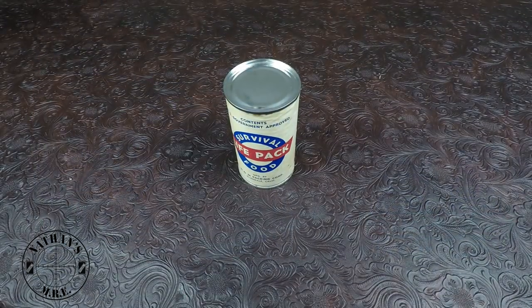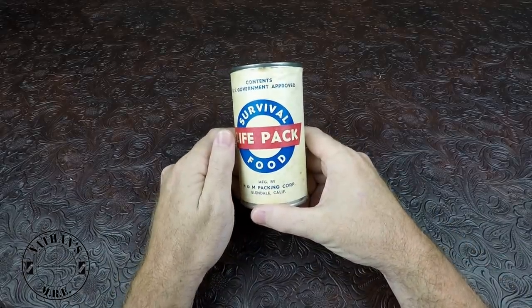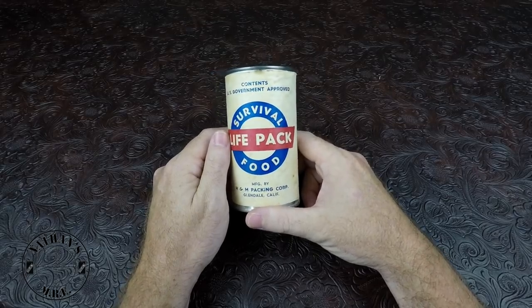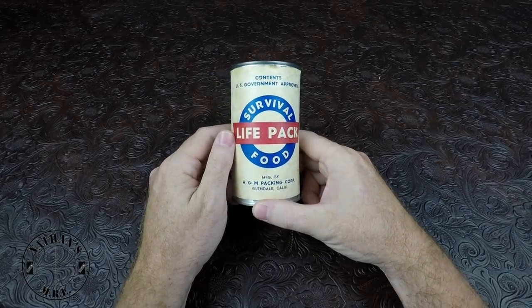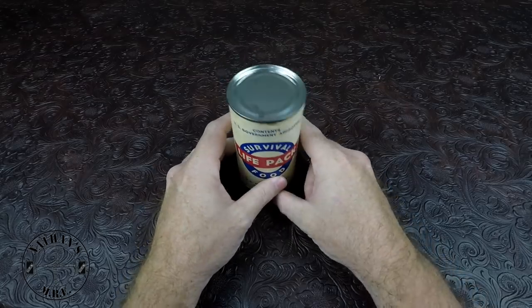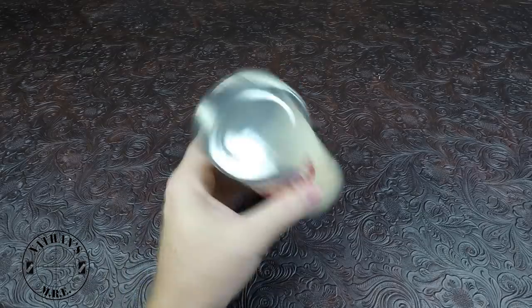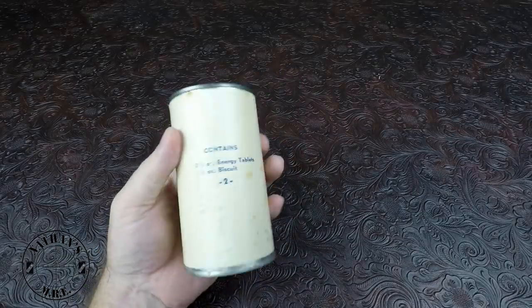How's it going everyone? It's Nathan, Nathan's MRE, and today we have a very special vintage ration. This particular one, not many people have seen this. This is a LifePak survival food can, made by H&M Packaging, Glendale, California. These are commonly made around 1958. Unfortunately, there's no date on it, so we cannot date the can.